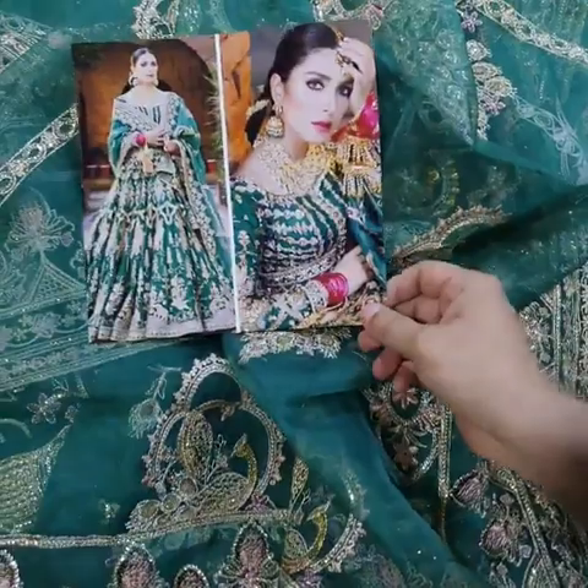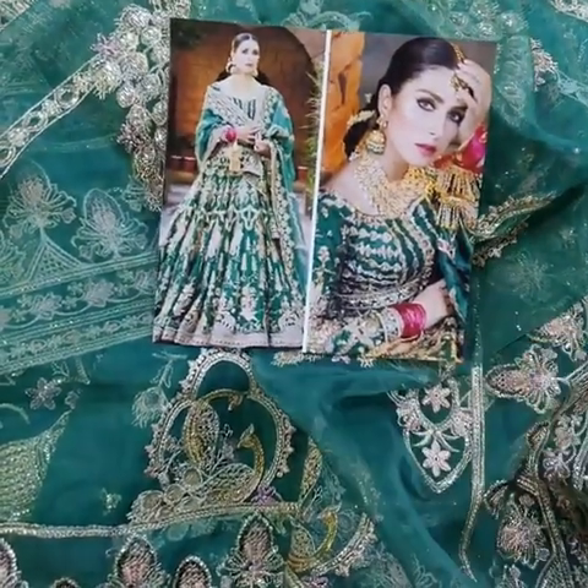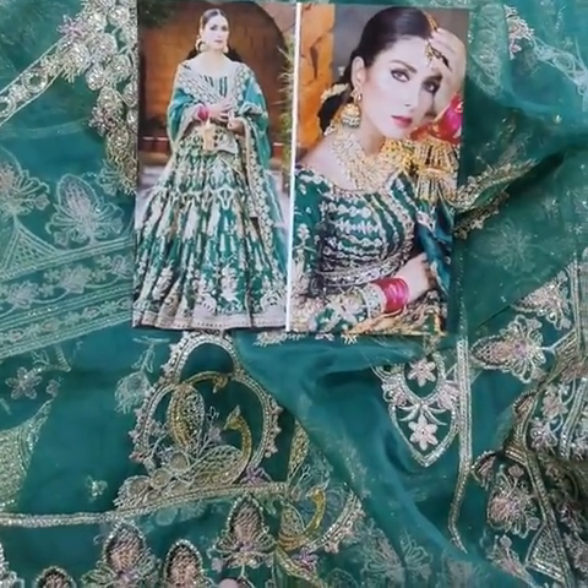This is the final look — the final picture of your bridal lehenga. If you like the video, please like and share. Thank you.